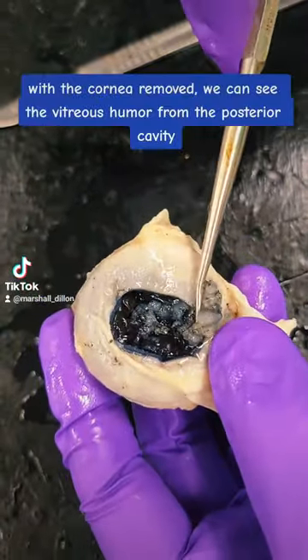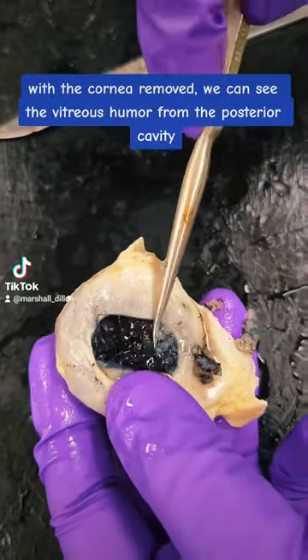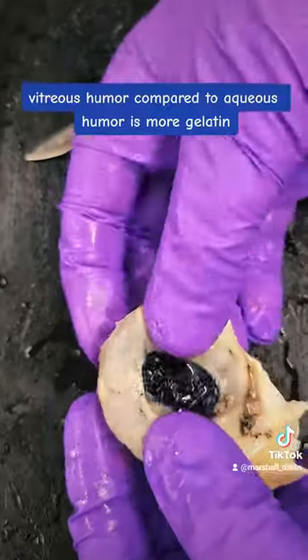With the cornea removed we can see the vitreous humor from the posterior cavity. Vitreous humor, compared to aqueous humor, is more gelatin.